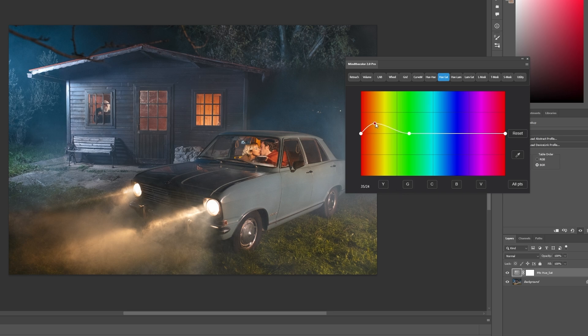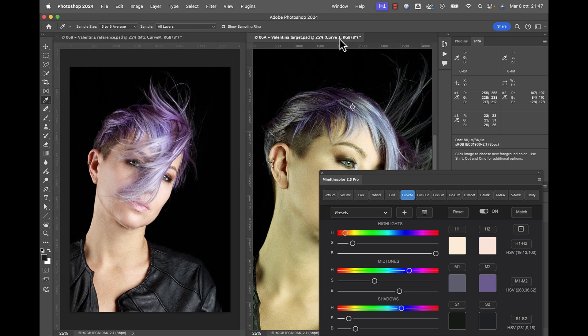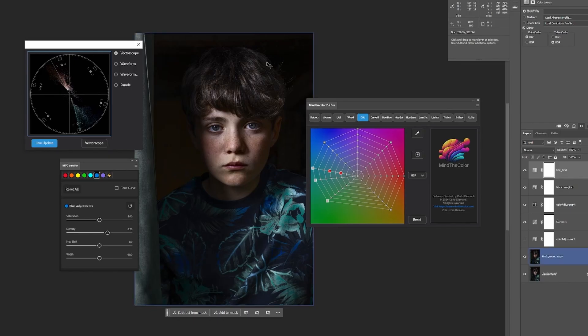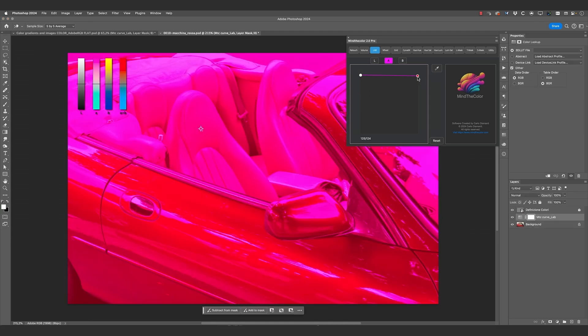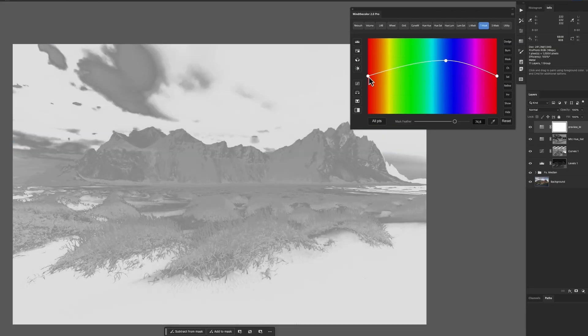In my view, color correction is a basket of techniques to manipulate color and contrast in digital images. Depending on the image, you may want to remove a cast, apply artistic color grading, or change the color of an object completely. In order to operate properly and quickly, you need to use the right tools.